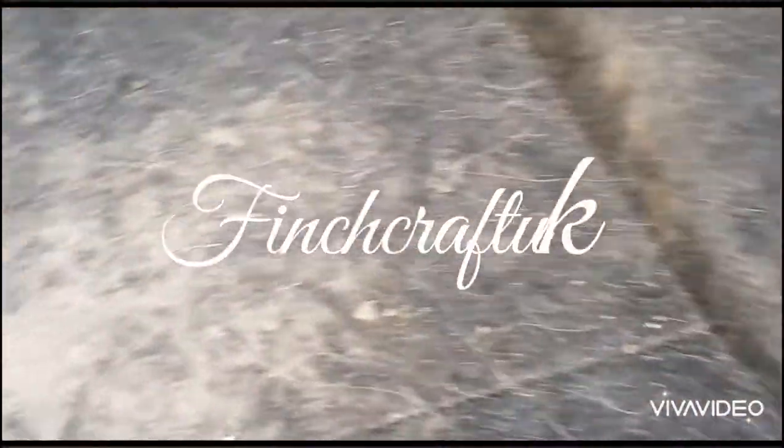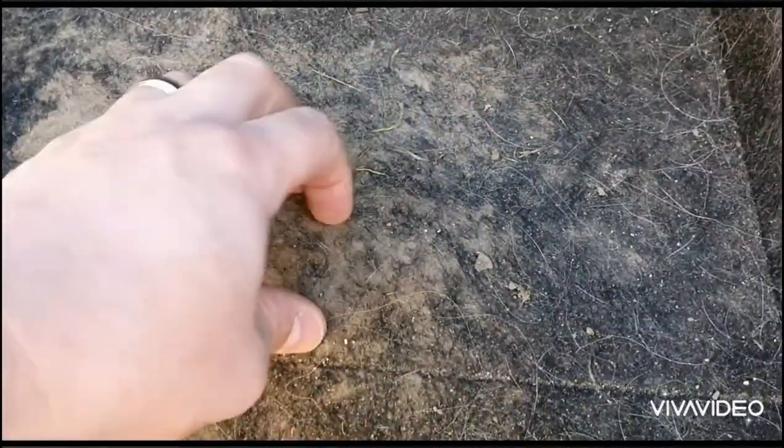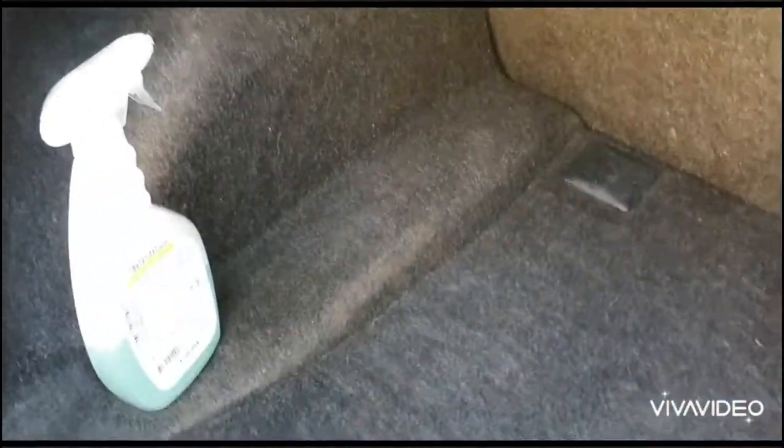Hi guys and welcome back to Finchcraft UK. Today I want to show you how to get all of the muck and grease and grime from the boot of your car, so it goes from looking like this to this. As you can see it looks a million times better and it doesn't take a lot of work — just some soapy water, a scrubbing brush, a vacuum, and a little bit of elbow grease.